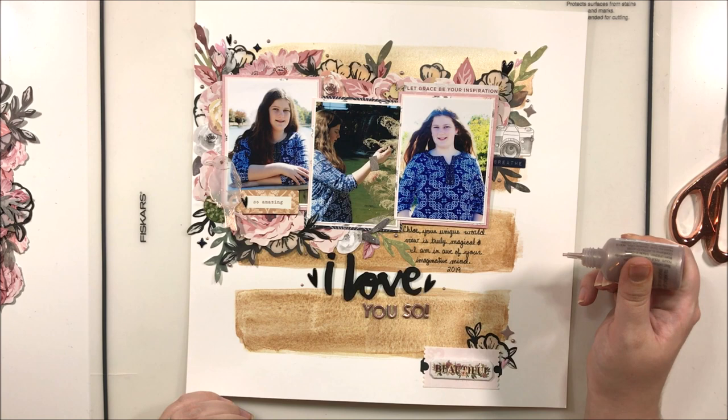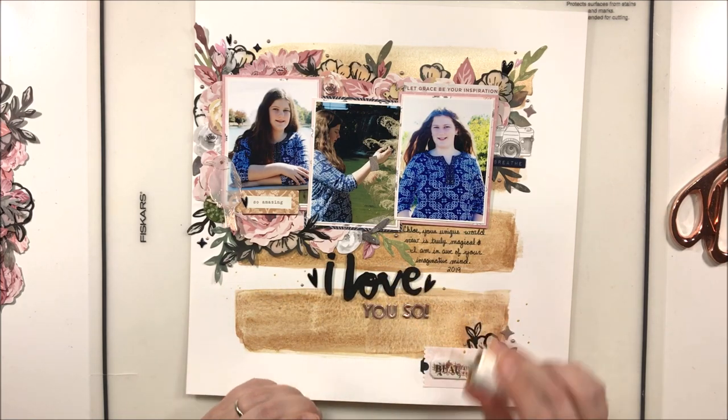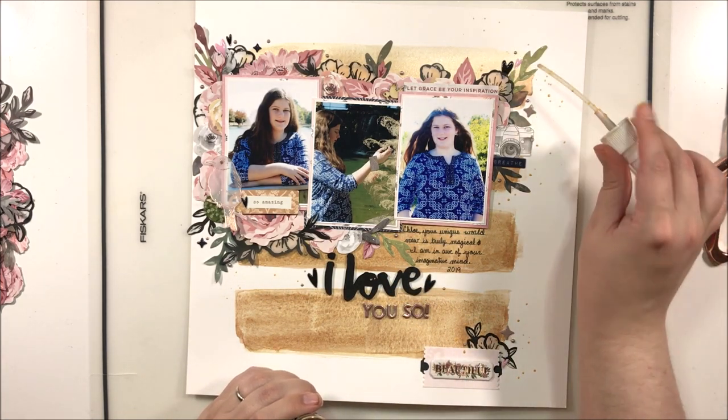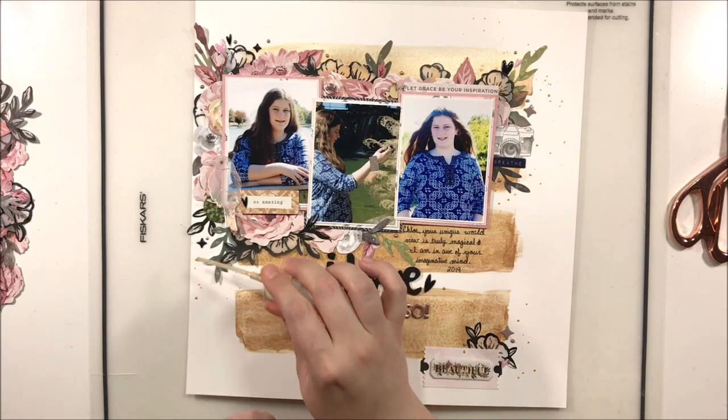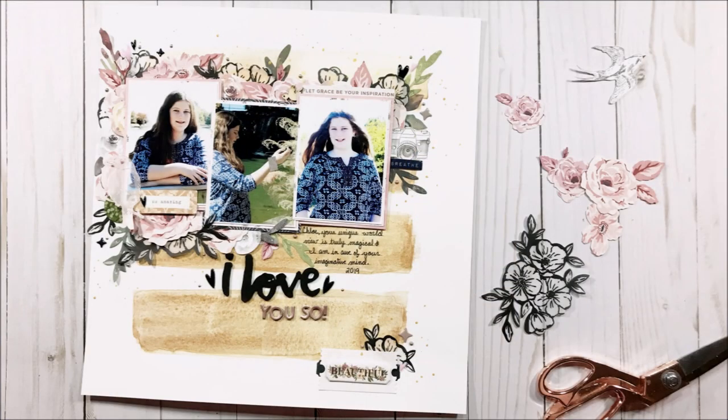Overall this layout came out pretty cute — there was a moment where I wasn't sure I liked it, but I'm happy with how it turned out. I hope you enjoyed this video! Be sure to check out Miranda's video as well; her link is in the description box below, along with links for most of the products I used. Have a great day and until next time, bye!